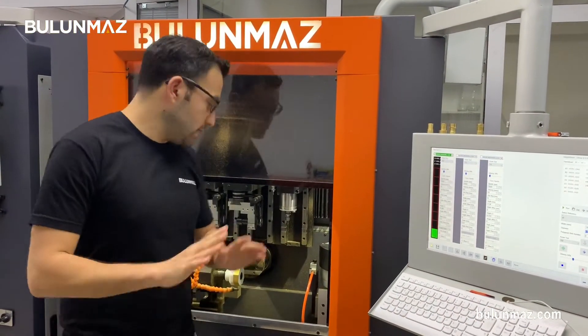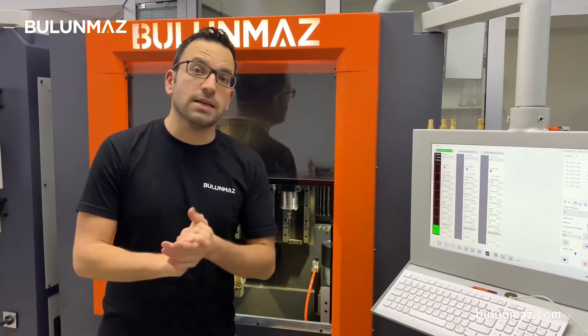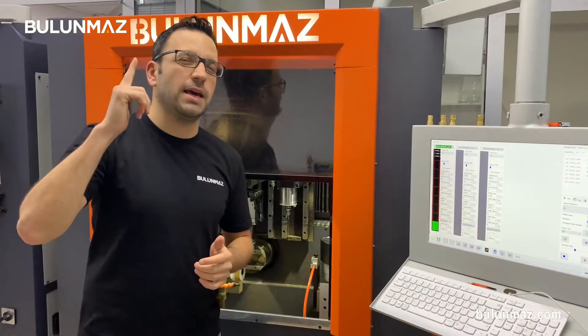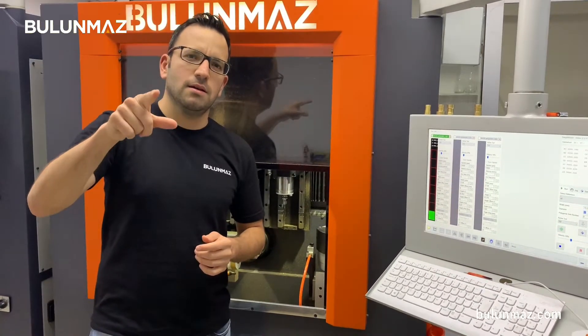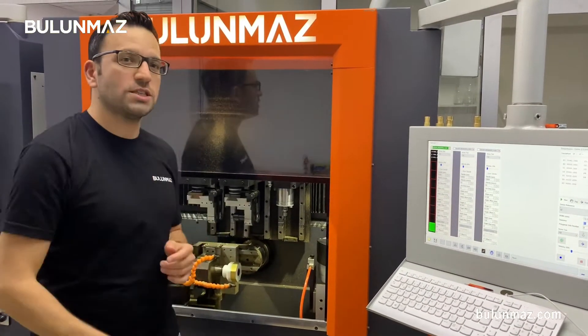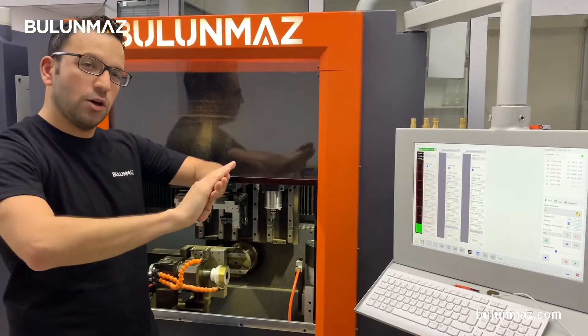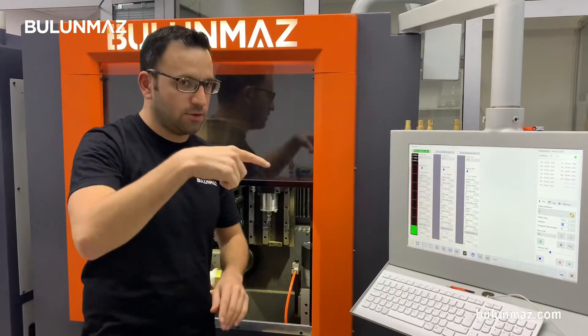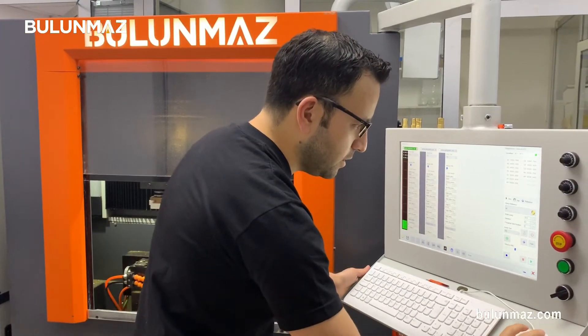First, I will make the background design on my bangle one side before cutting out my earrings. I will first make a shining background — the ground will be shiny and then cut out. You will see the result, you will understand much better. I'm starting the operation. Here we go.